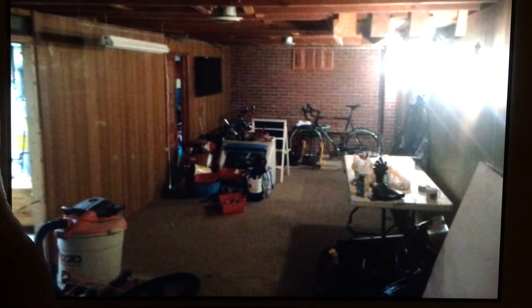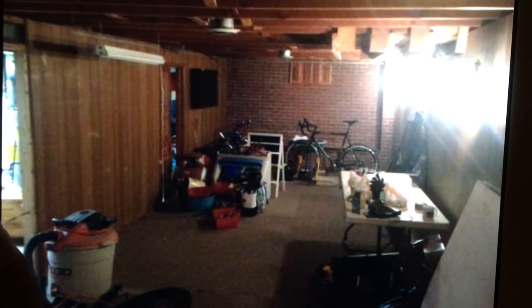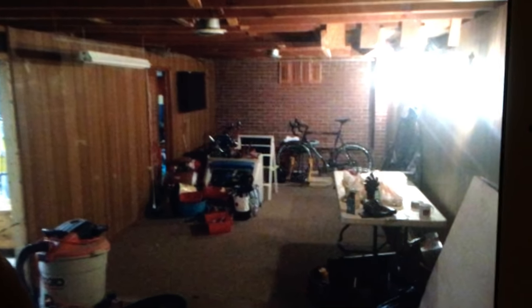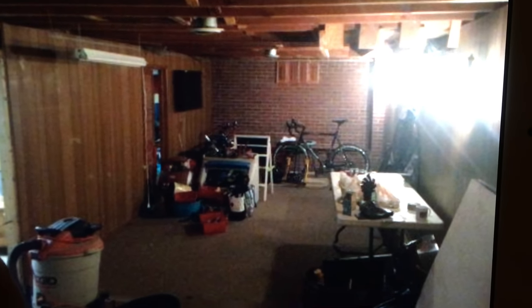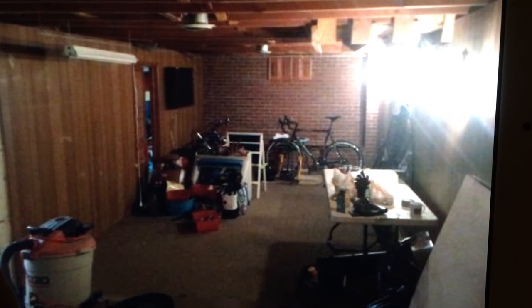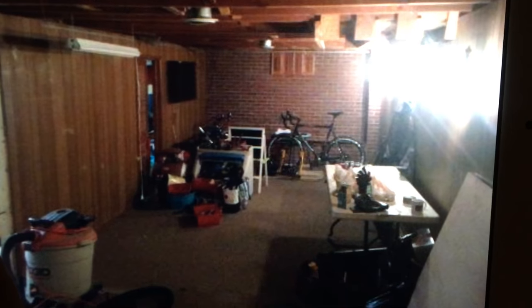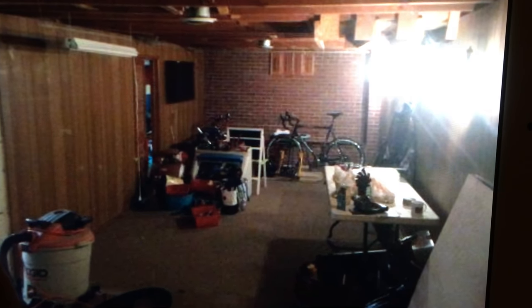I spent the last six months on the project and I redid my basement. You can see right now it looks like wood paneling, crappy floor, old lights along the wall — pretty much a useless space. I decided to redo the entire thing. All in — materials, electronics, everything — I spent probably about $5,000 to $6,000.